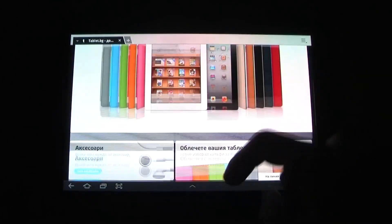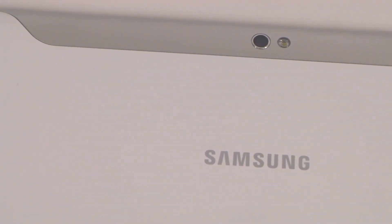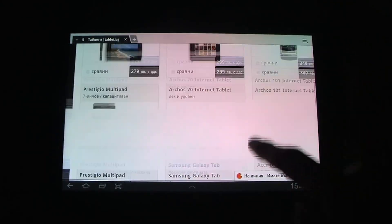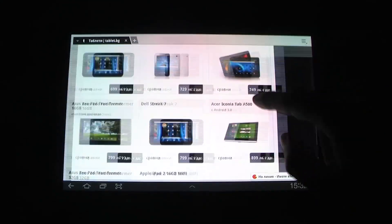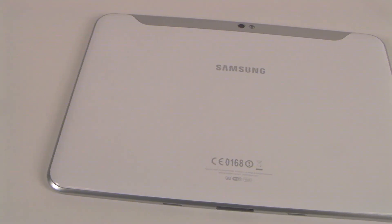Here we have an 8.9 inch gorgeous display — this is a multi-touch capacitive display, of course. But the most important feature is the IPS matrix, as well as the very nice resolution of 1280 by 800, which is not the usual resolution for a tablet this size. This is definitely a great decision from Samsung, proving again that they can make the best displays on the market.